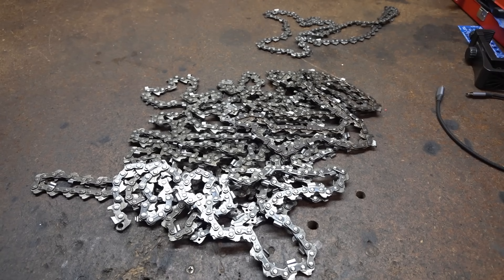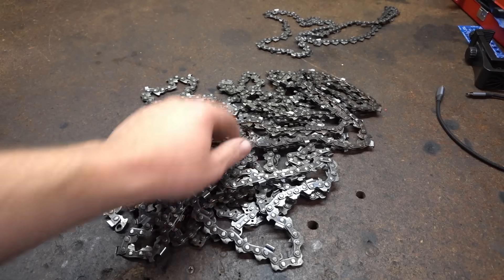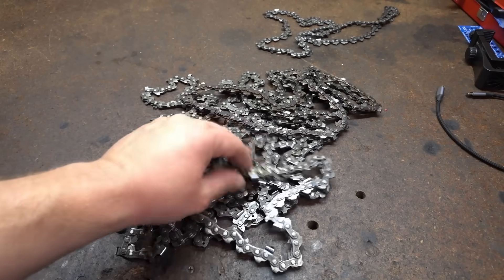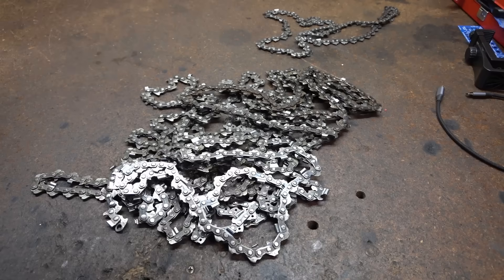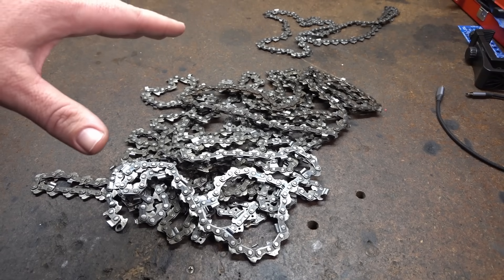Today we're going to talk about how to read chain damage. Damage in different places means different things. We're going to use this pile of shame — these are all chains that I've discarded for various reasons. They just couldn't be saved. We're going to go through and have a look at them, explain what's occurred and why they're not salvageable.